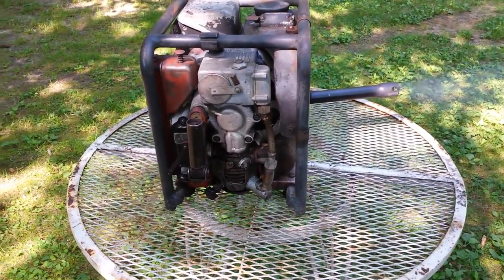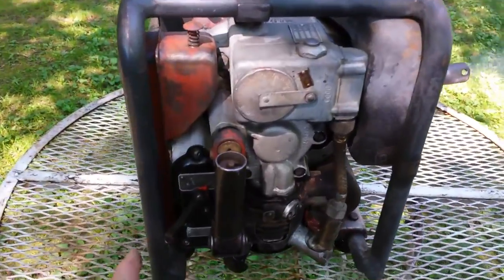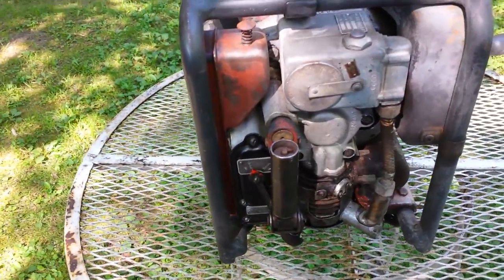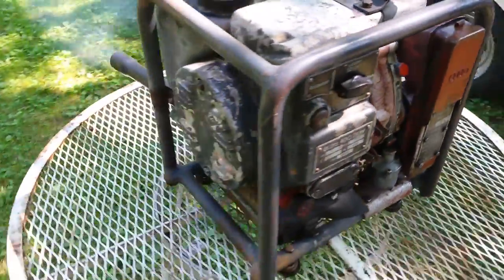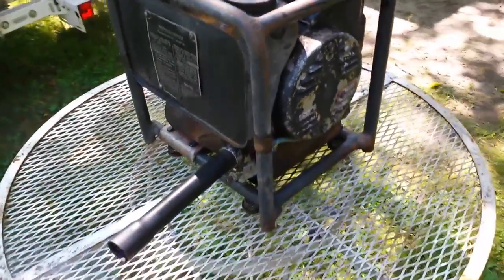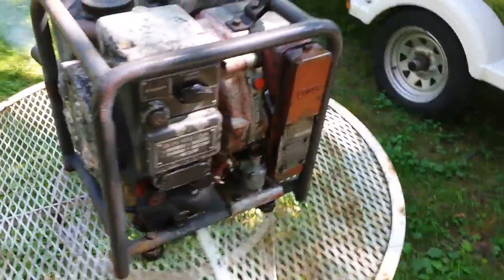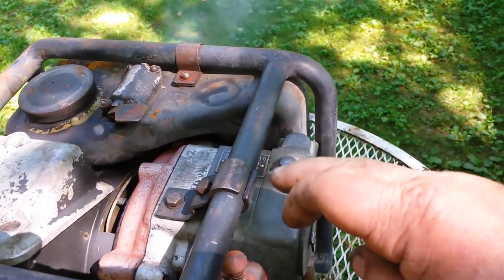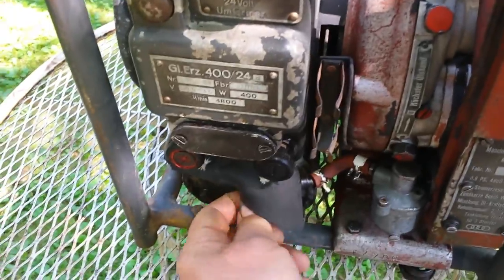It's got a heavy duty muffler on there. It's semi-quiet. And what I do after I stop it is I turn that petcock off because it seems like it floods.